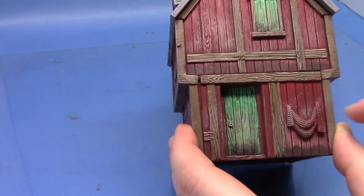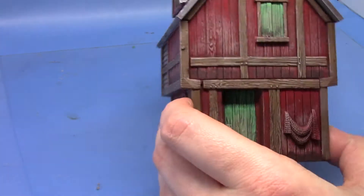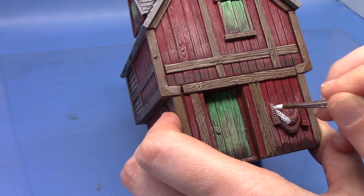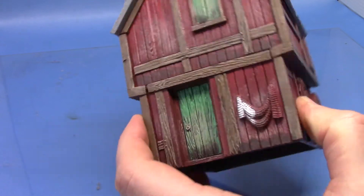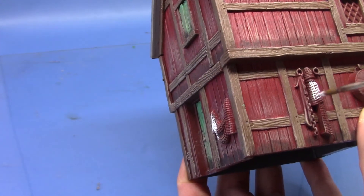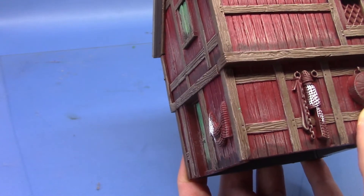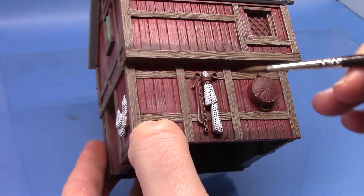So next we're going to paint the nets. I'm going to take some Ulthuan Grey. You can paint your nets any colour you wish but I sort of wanted to have them slightly off-white or slightly light grey. There's one on the front and there's also one on the side. You might want to do a couple of thin coats to get the colour in all the little holes, but it's not too much of an issue.